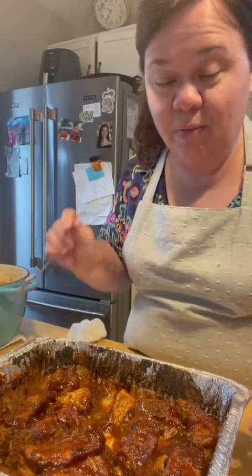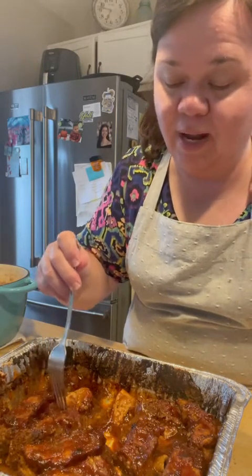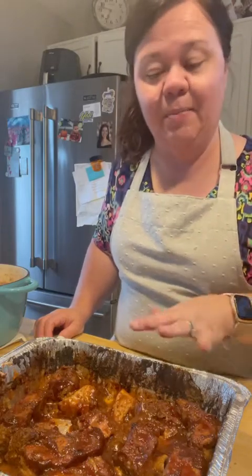All right y'all, the ribs are done and they are delicious. They're just fork tender — there ain't no bone in them. Give me some of that sauce. Mmm, they're good y'all, delicious. Ten out of ten. These are good y'all, hope you try them. I'll be putting the link for the Dano's if you want to give it a try. This is how you make them tender every time. Thank y'all for watching Mountain Cooking with Missy, where it's nothing fancy — just good eating.